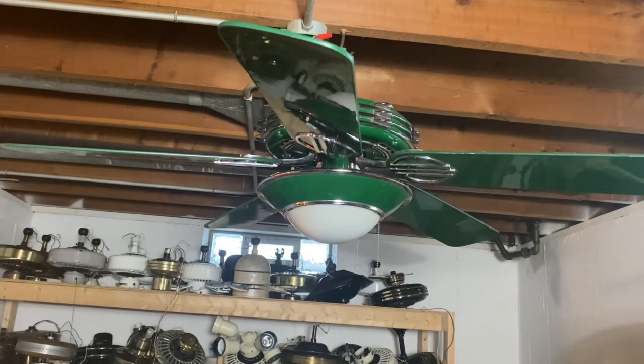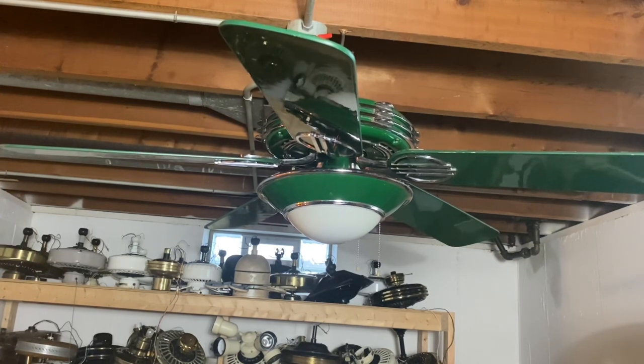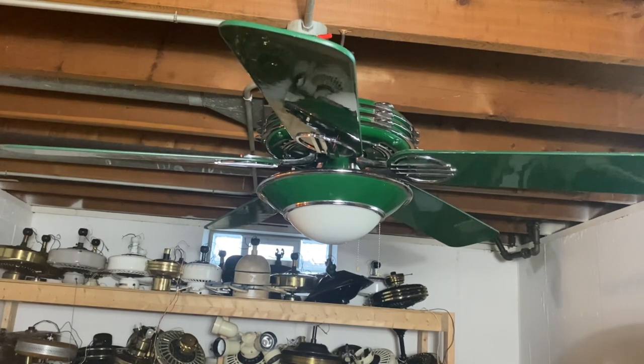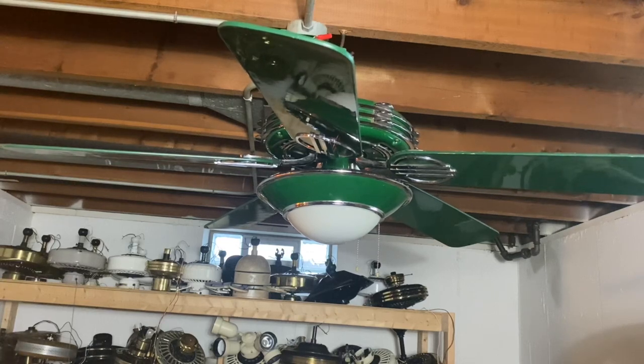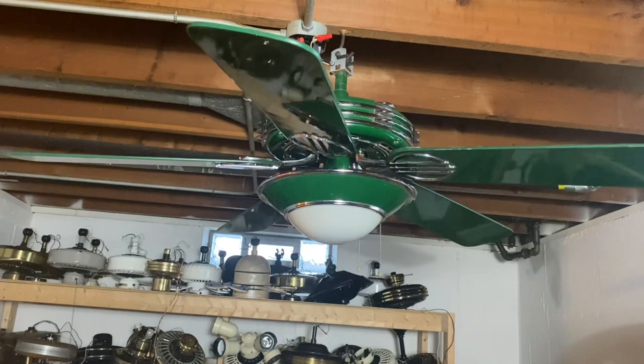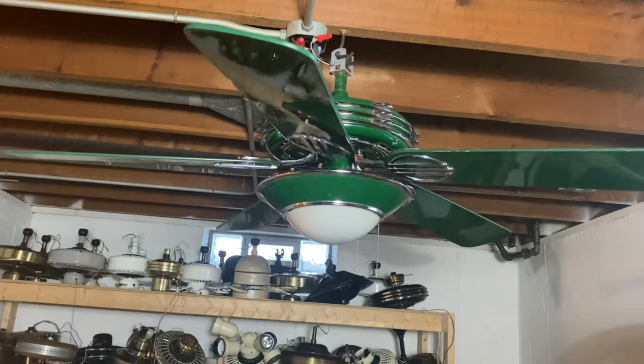Here is a 52-inch hunter green — or forest green, I can't remember the exact title — Hunter 1930s original ceiling fan. These fans are pretty sought after in the fan community, and I'm very grateful to own this one. This one came off a Facebook listing out in California; the guy was willing to ship it in. For those who are going to call me Dominic Tesari 2.0 — literally these fans and extremely rare Casablancas are like the only fans I'll ship. Everything else would just be local stuff.